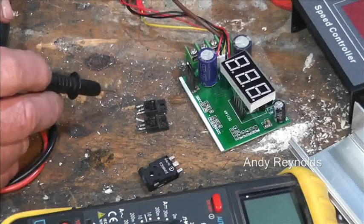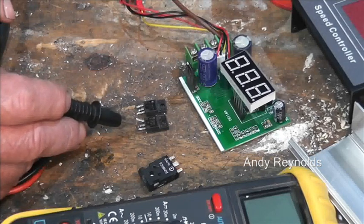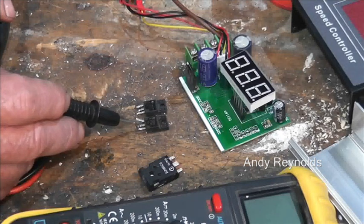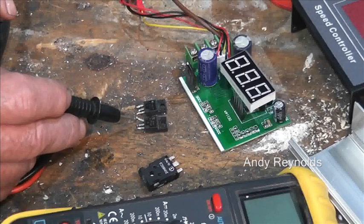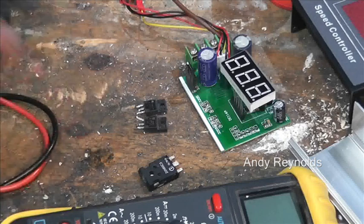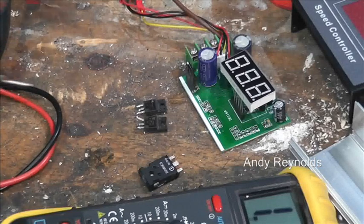They're 20 amp each, so theoretically that's 40 amps. What I worked out is: that's the gate, that's the drain, and that's the source. The drain is the in and the source is the out, which makes no sense whatsoever, and the gate is the signal, which is insulated from the rest in some way. We've got the meter set on continuity.